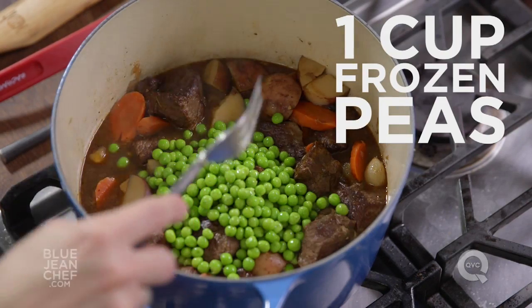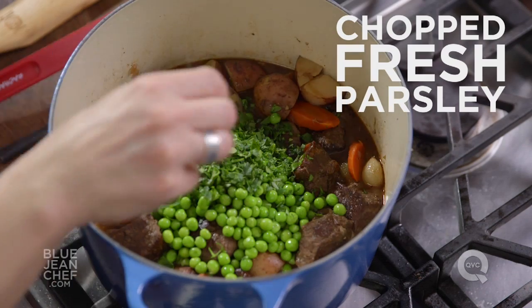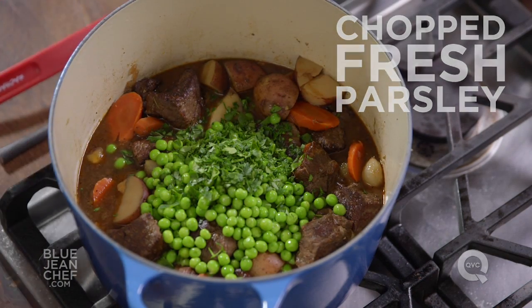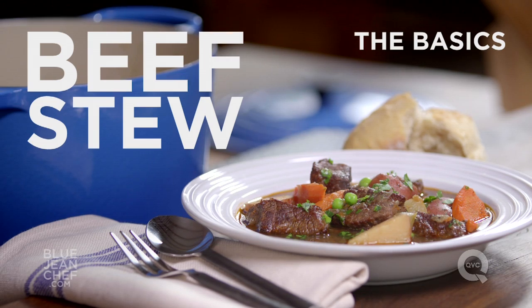I'm going to put in some frozen peas — all they have to do is heat through, which will take just a couple minutes. I'm going to season it with some parsley as well for color. This is going to make a lot of people very, very happy. That is a happy bowl of stew.